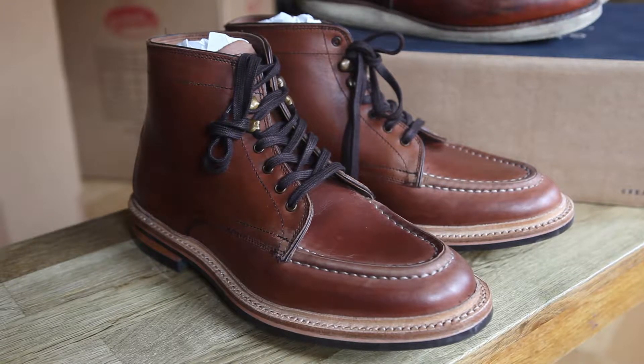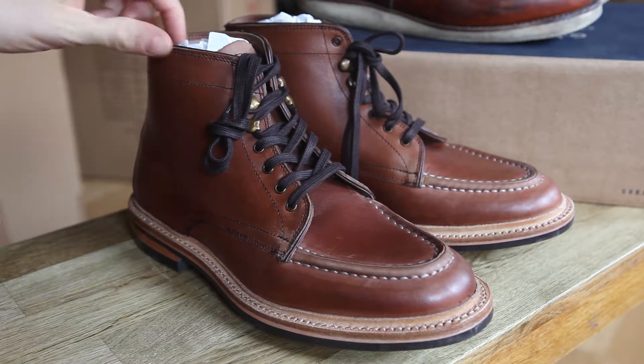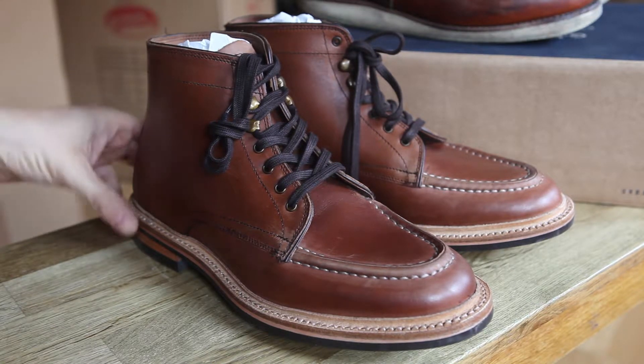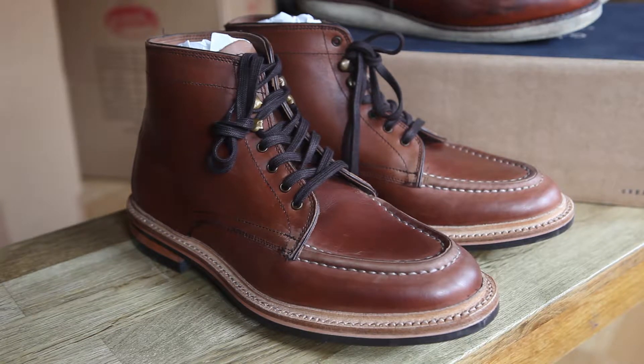This is the unboxing of the GH Bass monogram apron boot. It smells wonderful fresh out the box — an incredibly strong smell of cowhide leather. It's really nice quality leather and it has an oily wax on it, commonly marketed as seahorse oily wax. Not entirely sure what that means but it sounds pretty cool.